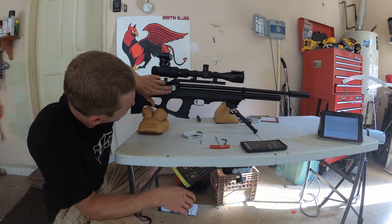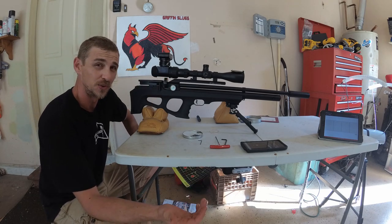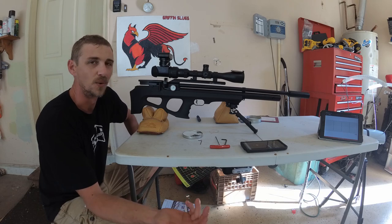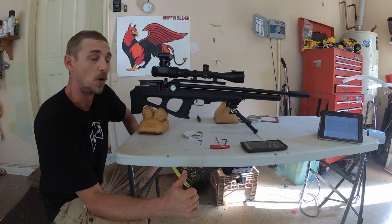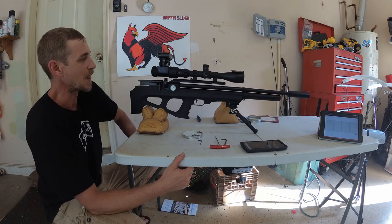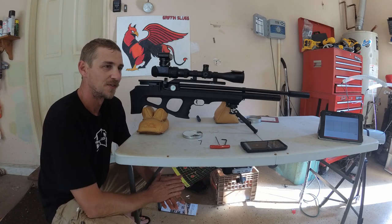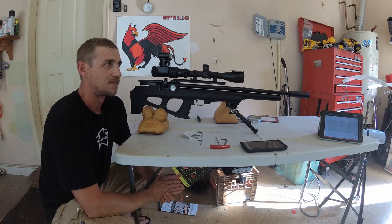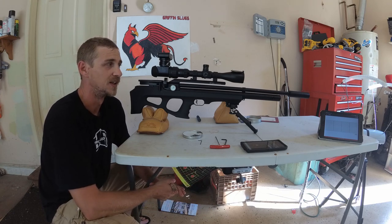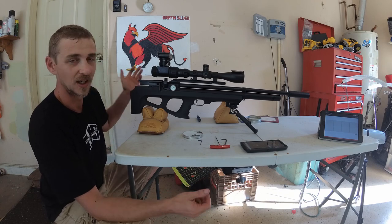I tuned my rig up to about 160. If you guys watched my last video, you saw the groups that they were shooting. I didn't bring the target up and I apologize for that, but those groups were about maybe three-quarters of an inch — not really as good as I was hoping for. Matt Dover has some really awesome tuning explanations as to why and how this is all being done, and that's where I got a lot of this from.